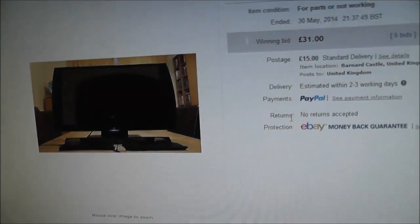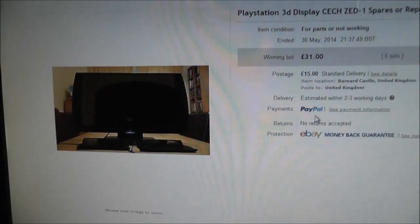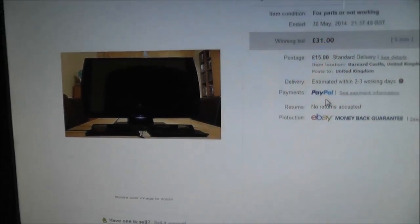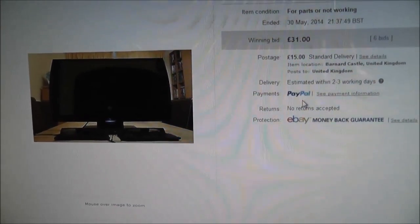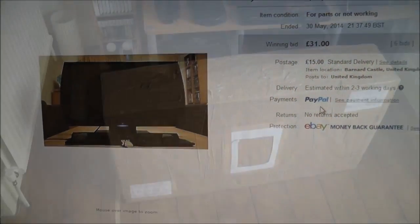That's going to involve ordering some parts from either Canada or the US, but I'm going to edit this whole video together so you'll see the process from beginning to end. It's already arrived — I'll show you the box in a moment, get it opened up and see what we're dealing with.